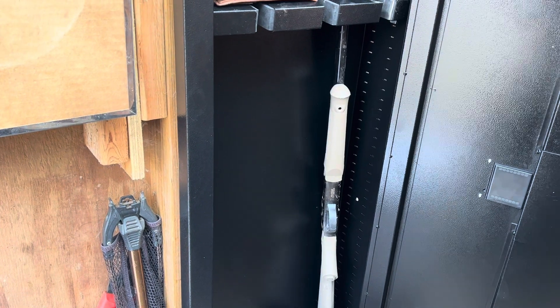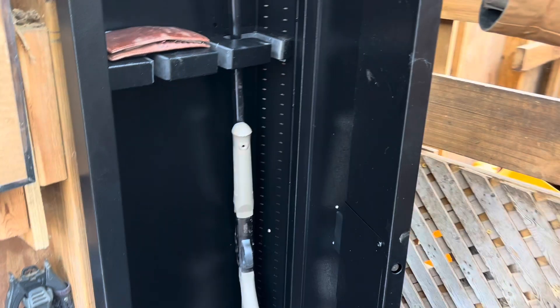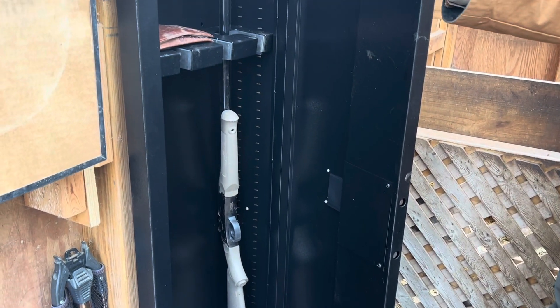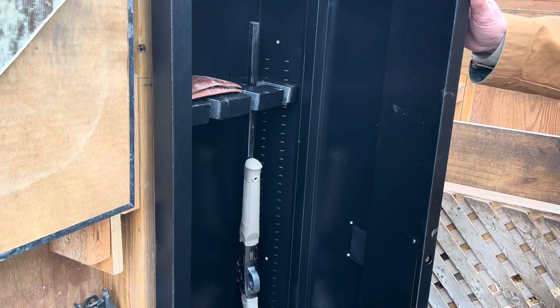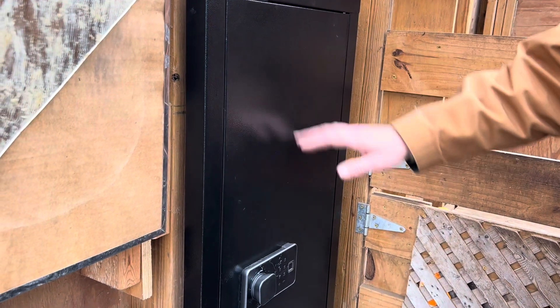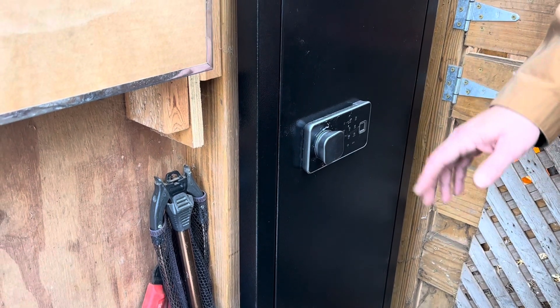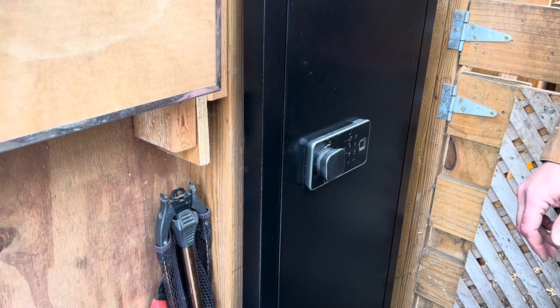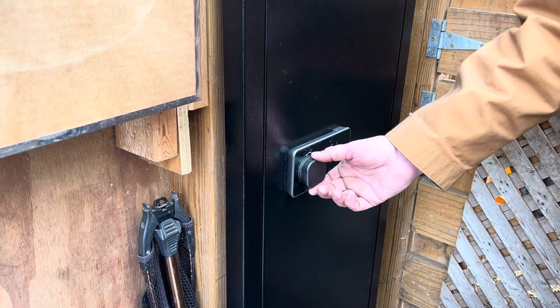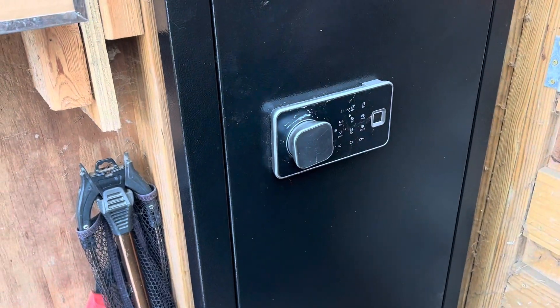You may hear an alarm go off — if the safe is left open too long or if it has a lot of jarring, it will set off an alarm. We found this out during installation. Sometimes it'll run for up to five minutes, but you can open the safe even with the alarm going off to help disable it. If you're looking for a security measure to hide away things, this might be something to look at. We appreciate you watching — if you like what we're doing, consider giving us a thumbs up and subscribe.